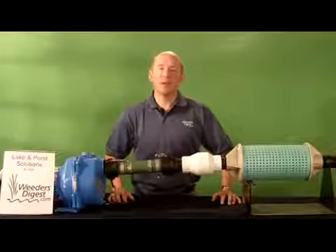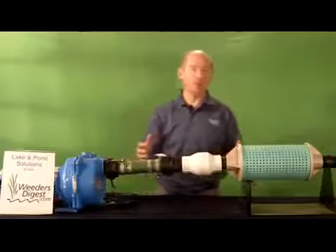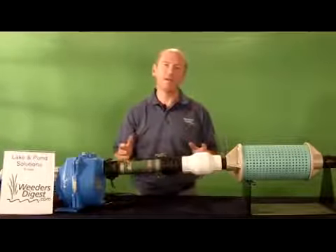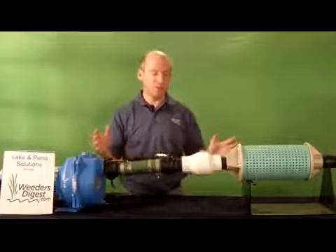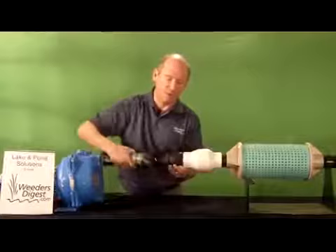Hey, it's Bruce with WeedersDigest.com. We're the Lake and Pond Help Desk, and today I want to walk you through a product that has been phenomenal for us — it's our Lake and Pond Irrigation System. It's a complete package, and I just want to walk you through the different details as though you had just received it.